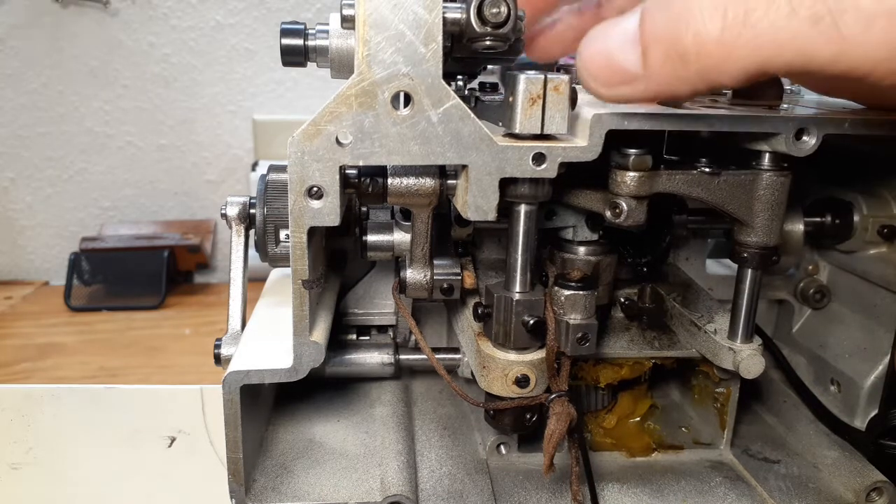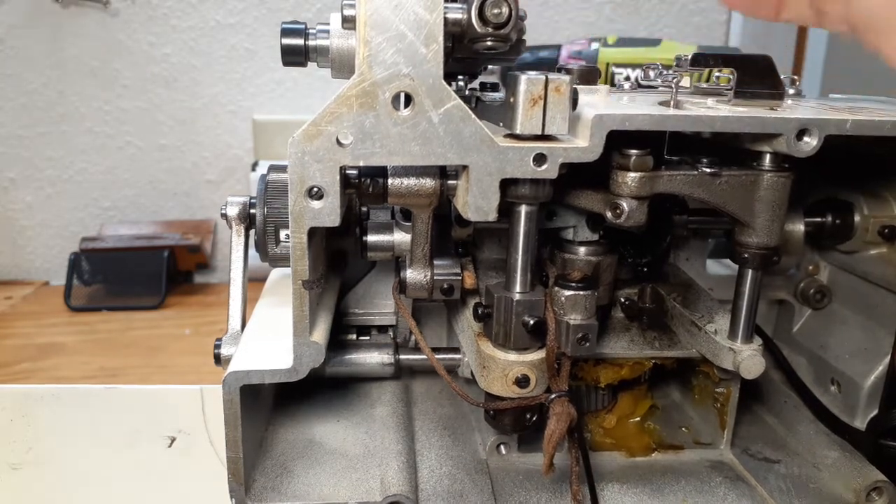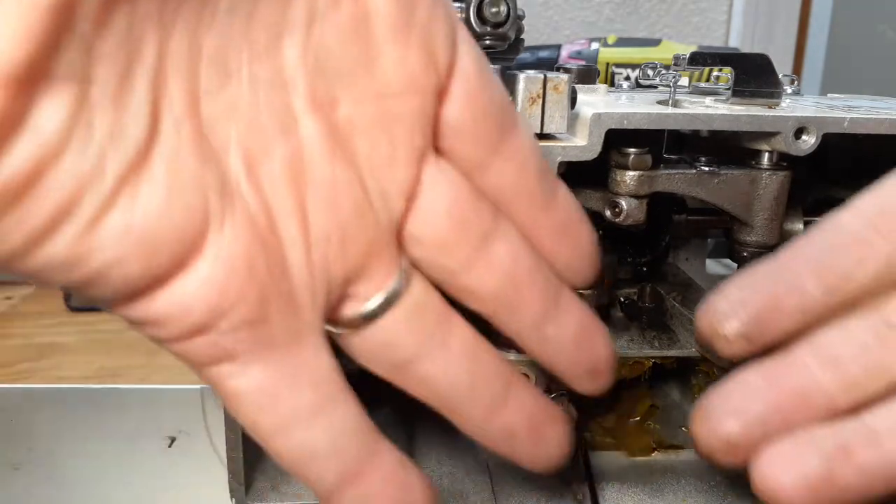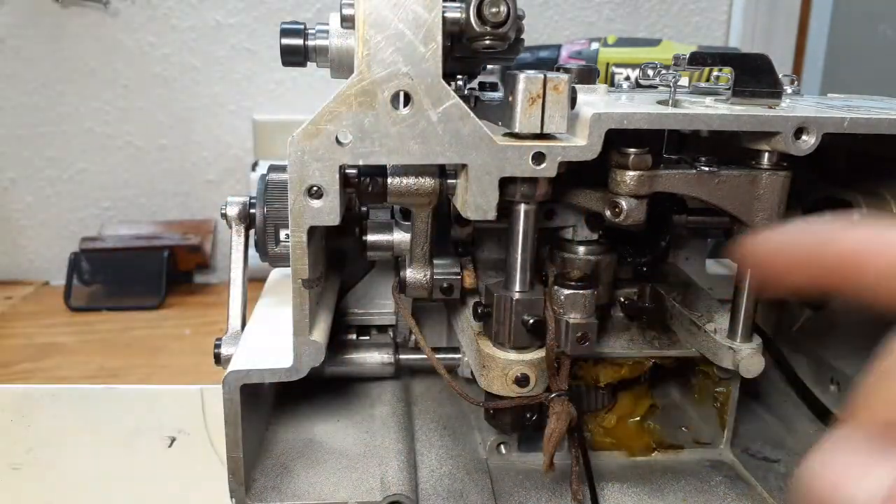At least put oil on the front mechanism. If you are able to remove the base — there are one, two, three, and four screws — remove the base, get inside everything, and oil it.